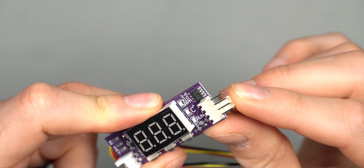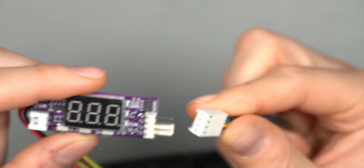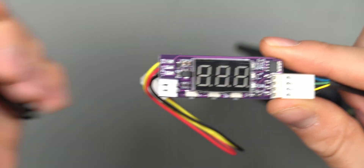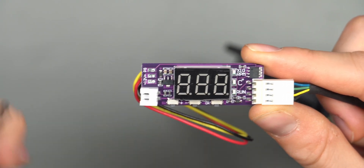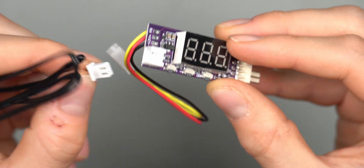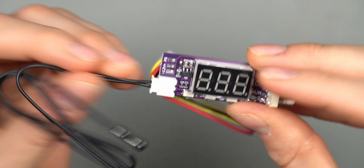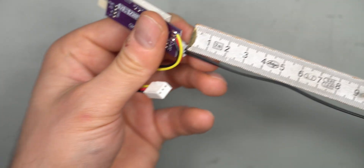There is a four-pin PWM fan header — if you have a four-pin PWM fan, just plug it directly in. The controller will adjust the fan speed according to the temperature measured by the thermal probe, based on what you've set in this display. There's also a plug for the thermal probe, which only goes in one way, making it very easy. The thermal probe cable is relatively long.